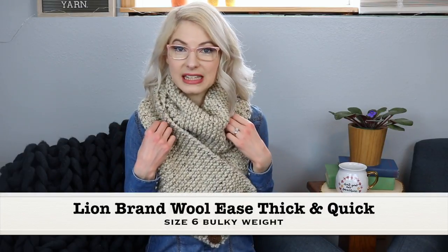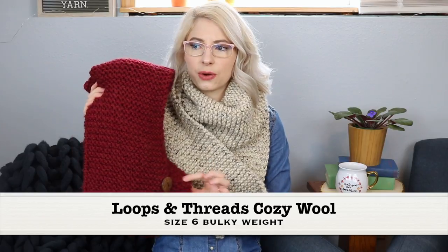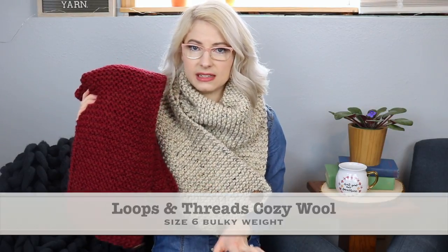In this video I walk you through step-by-step how to make this cowl using Lion Brand Woolies Thick and Quick, which is one of my very favorite yarns. But you can also make it in any size 6 bulky weight yarn. The original one that I made was this red one, and this was made out of Loops and Threads Cozy Wool, which is also a size 6 bulky weight.